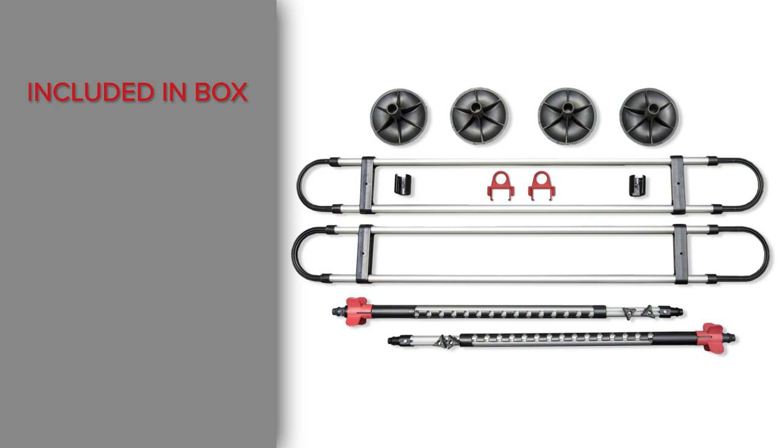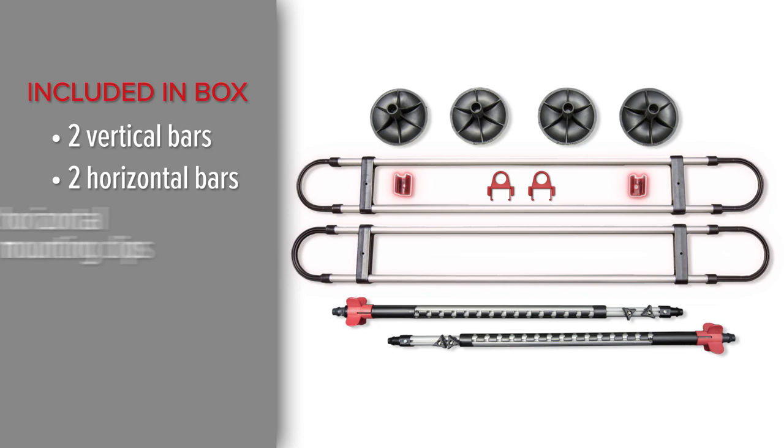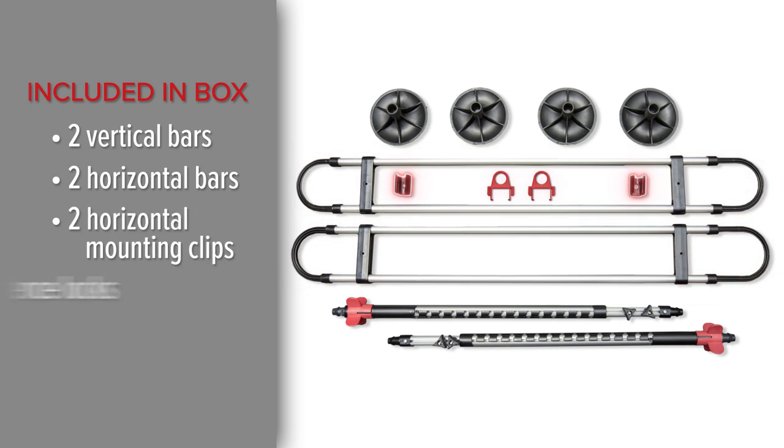With your purchase, you should have received two vertical bars, two horizontal bar sets, two horizontal mounting clips, two fence locks, and four rubber feet.